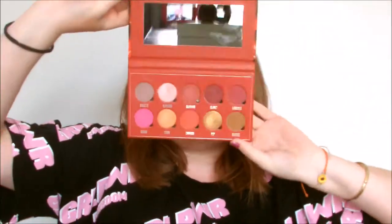Today I'm going to be using my Makeup Obsession Sweet Like Palettes to create a fun colourful look. If you want to know how to get this look, then keep on watching.